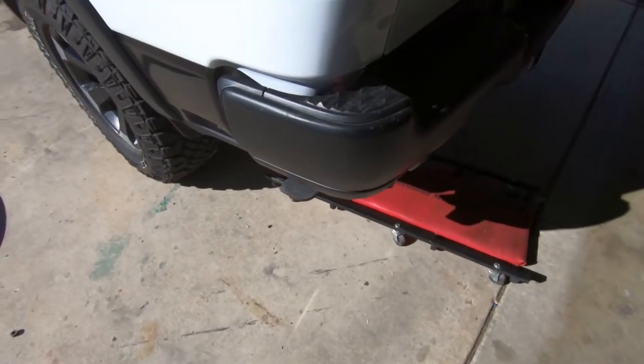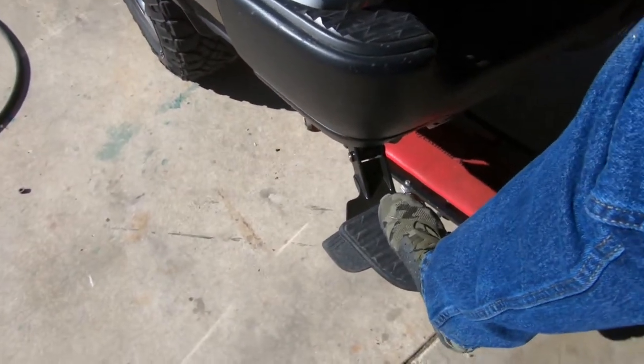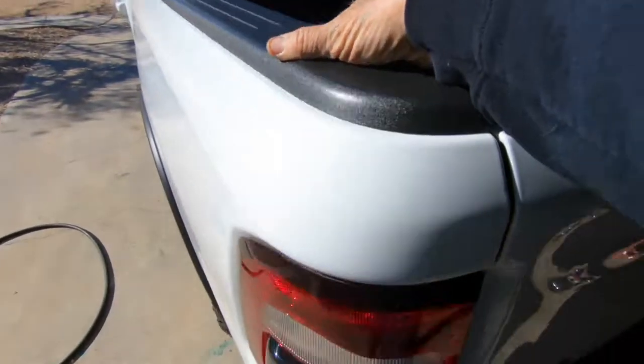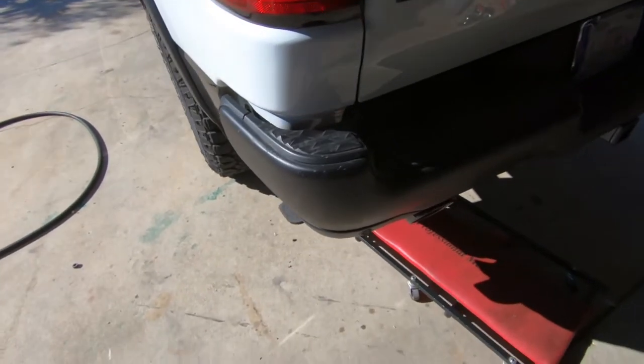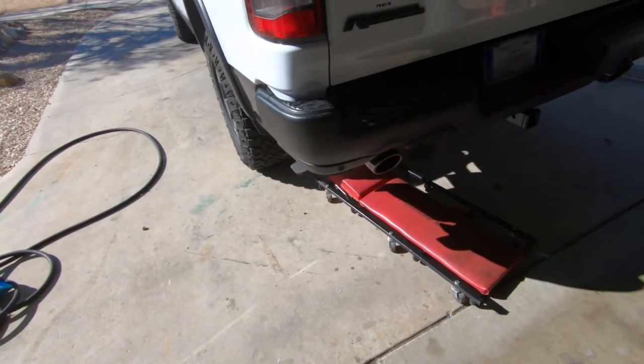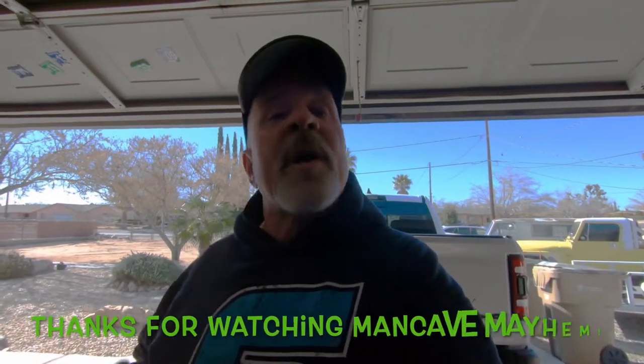So there's the step — it's in. Push it down and it's really nice, really well done. You're up in the bed before you know it. And then to push it back, you just pop it back. It's a pretty strong step the way it's designed — really engineered well. That's it for the Ram 2021 rear bed step install. Don't forget to like, share, and subscribe. Hit that bell for notifications — we have new videos coming out quite frequently, and I want you guys to be notified. And just remember, I'm just a man in a cave causing mayhem. Thanks again for watching.